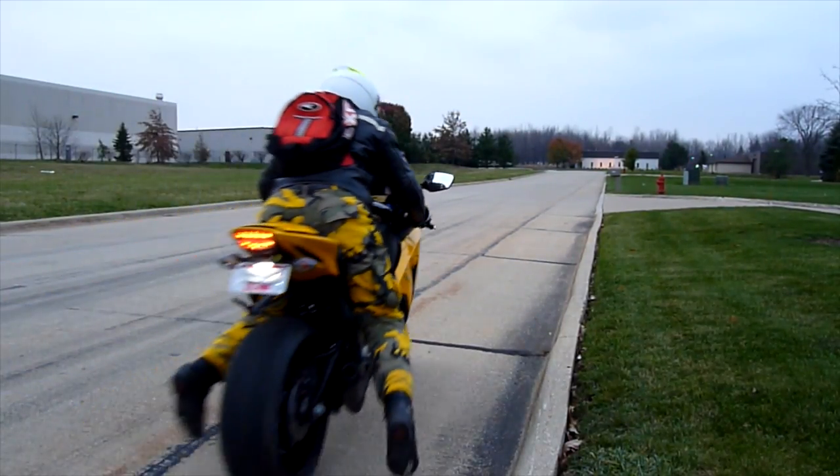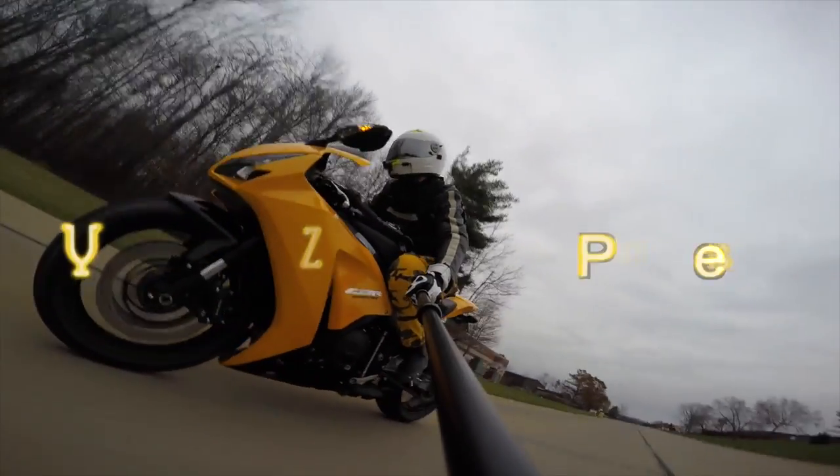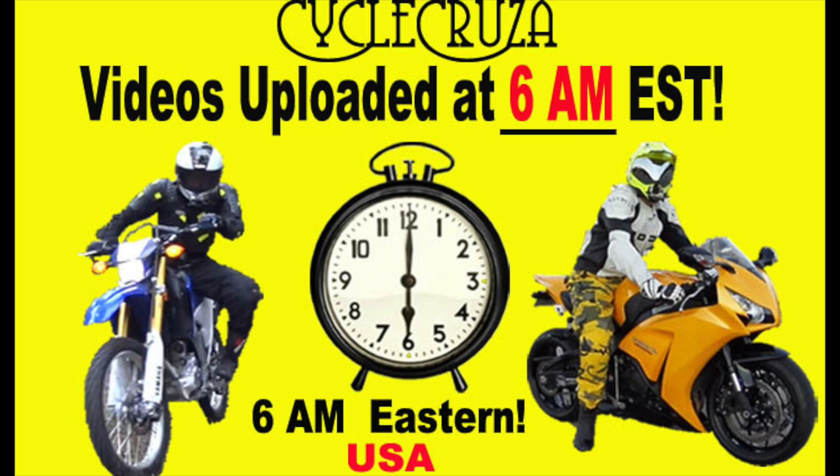Let's go for a ride! You are watching Cycle Cruiser's All-in-One Motorcycle Channel. Subscribe today! Cycle Cruiser videos brought to you at 6 a.m. Eastern Standard Time.